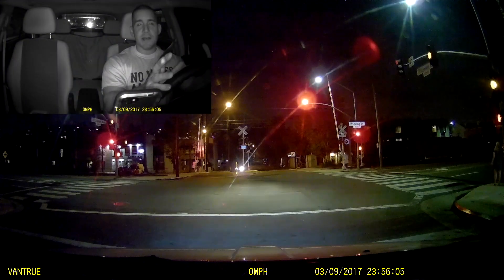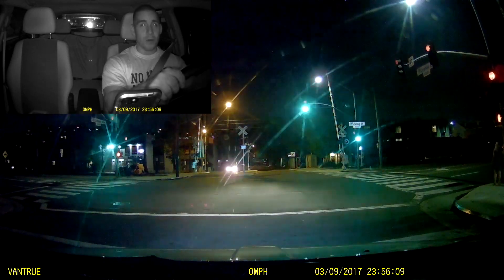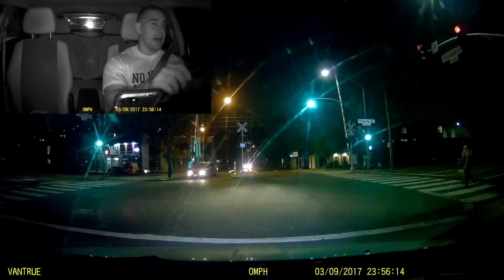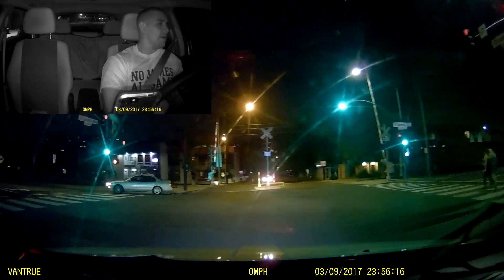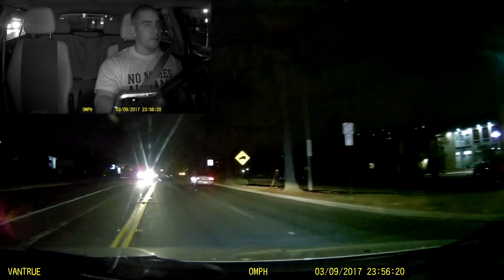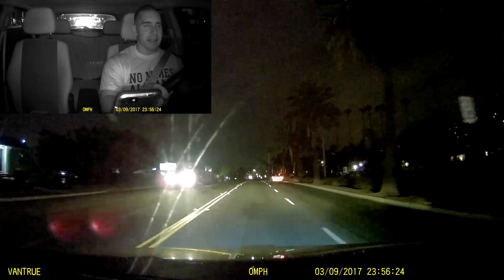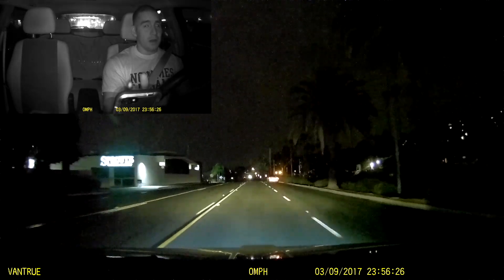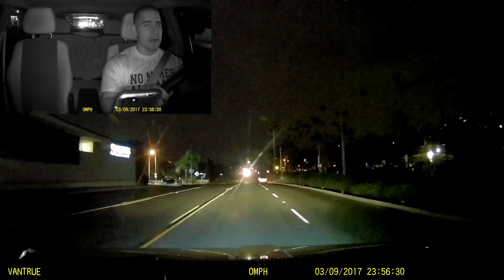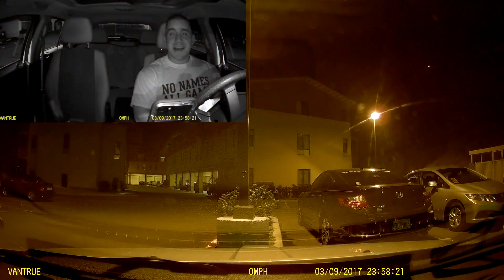One of the great things about the N2 Pro is that it is a dual camera dash cam, and that's going to allow you to document both out the front of the vehicle and inside the cabin with infrared illumination. You're really covering yourself two ways, because you honestly do want documentation of both the front of the vehicle and the inside of the cabin. Make sure you're following all local and state laws.